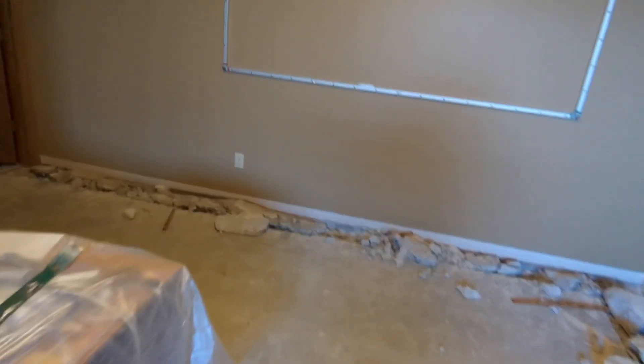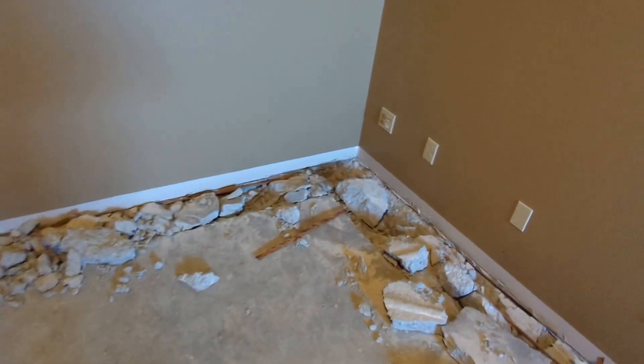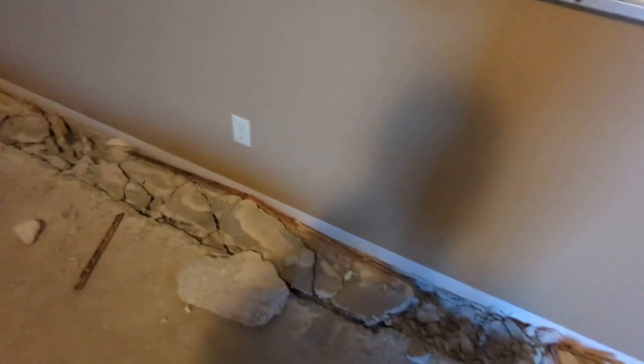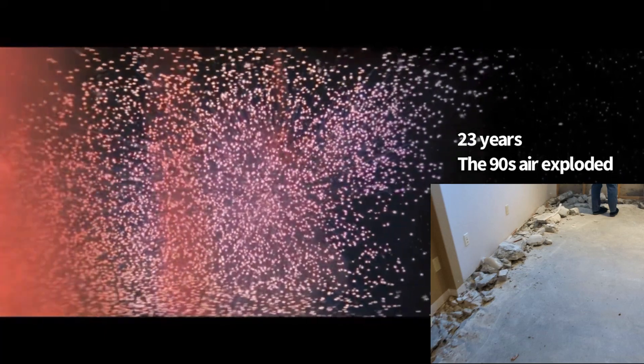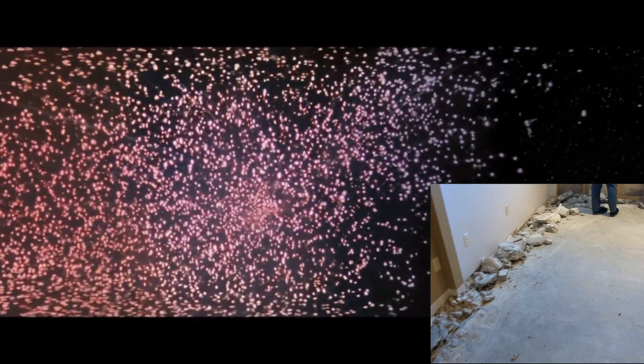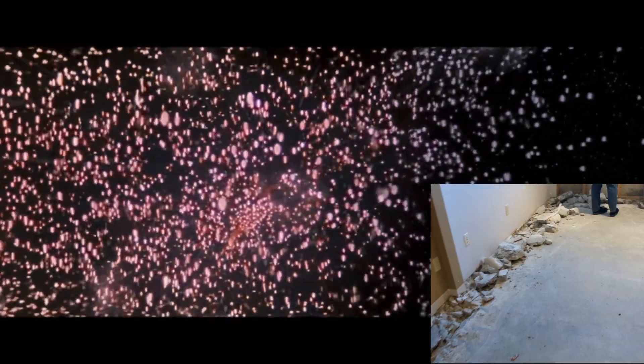So guys — I told you I had a surprise for you. Guess what happened to the air inside the cement? It exploded!